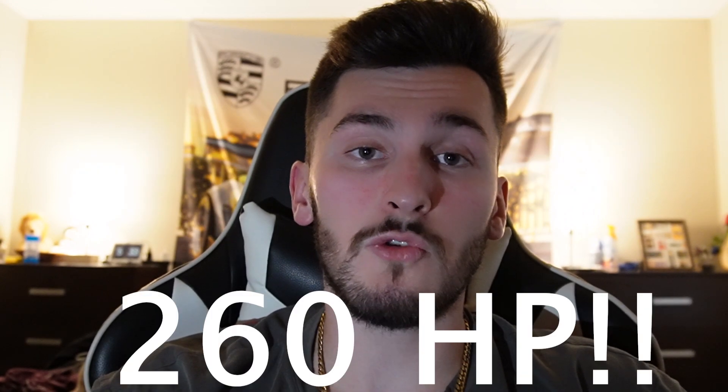Before we start, let's speed run an overview of the Cobalt SS. There are three different versions that were ever sold: a two-liter inline four-cylinder that was supercharged, another that was turbocharged, and a naturally aspirated 2.4-liter inline four. The highest of these trims was the turbo version, having a whopping 260 horsepower at 5,300 RPM, and this came with a five-speed manual that helped to put down 260 pound-feet of torque.